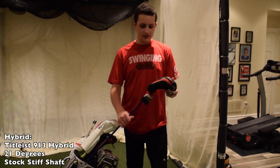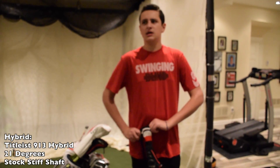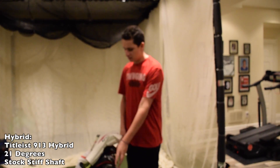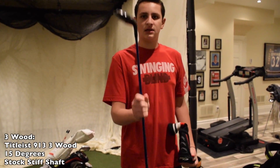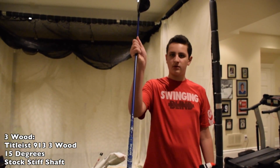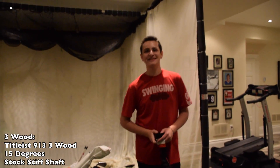On to my woods and hybrids. For my hybrid, I have the Titleist 913 hybrid. I've had this one for a while, ever since it came out, and it's been doing its job. I like to use it out of the rough — it's really my rescue club. For my wood, it's also a 913. And all my woods have this blue and white grip. Shout out to Israel.